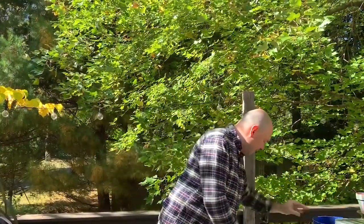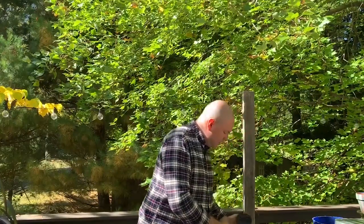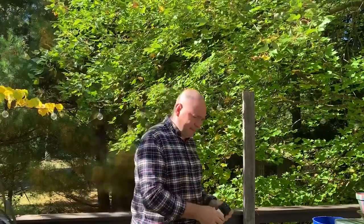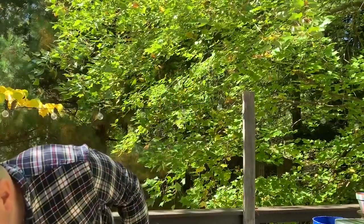I have my blue bucket here. My can leaks so I need a liner inside the can to keep it from leaking all over the floor. I have some tubing, a little sump pump that pulls water from the bucket and pushes it out through the tubing, and a timer so the pump can turn on and off — because we don't want it always running. Then I have some rocks to put in the bottom of my bucket to make it more stable and to help filter the water a little bit.